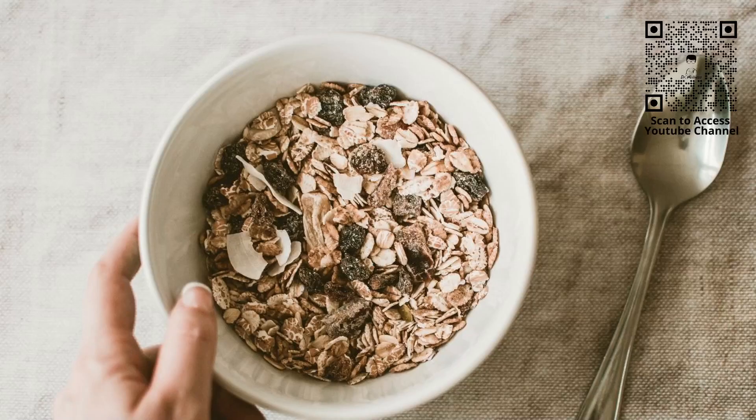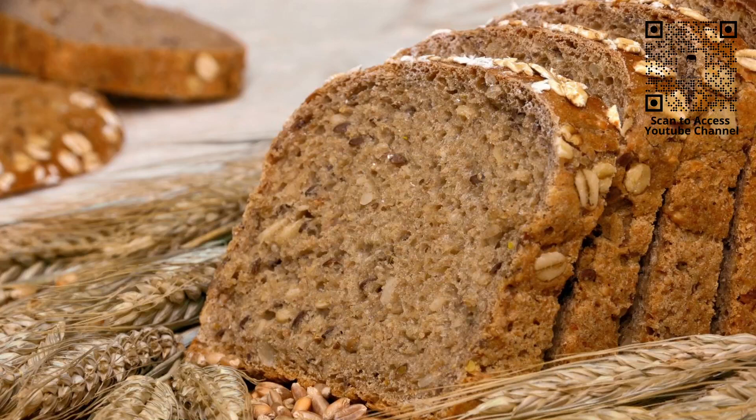In conclusion, moderation is the name of the game. Don't make fried Bihun your daily breakfast ritual if you're looking out for your health. Instead, consider substituting with whole grain cereals or whole grain bread for a more nutritious start to the day. Remember, it's all about making informed choices and enjoying your favourite dishes in a way that is both delicious and mindful of your health.